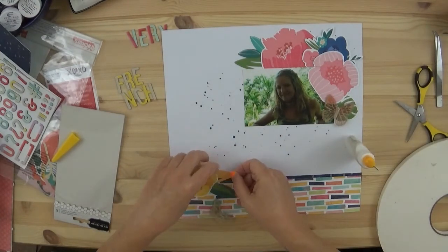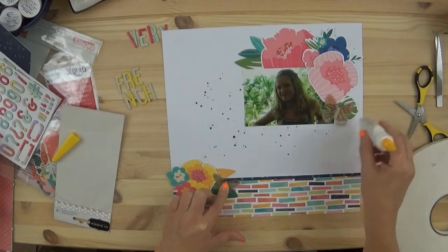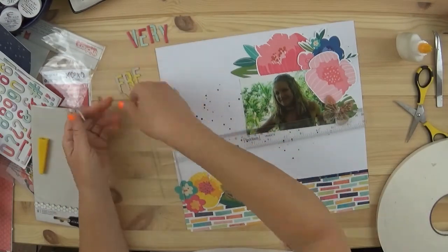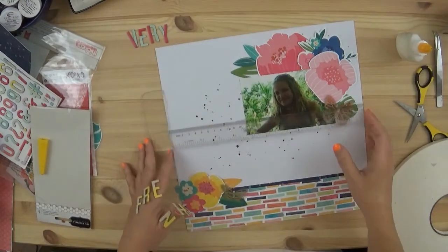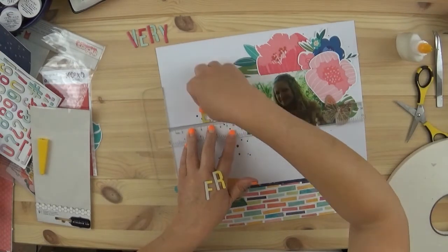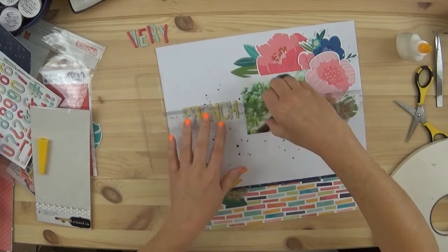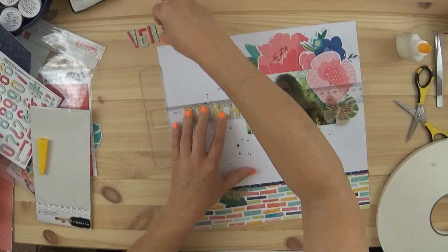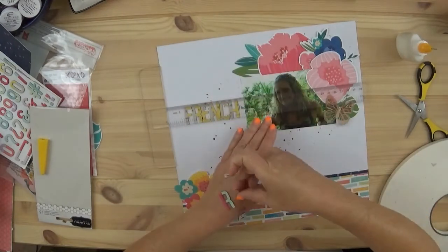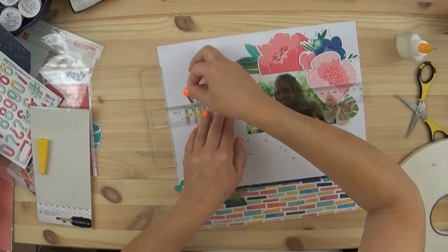It was interesting working with these large elements — the whole package is just full of them. I decided to go ahead and place the alpha here, and I'm so glad I had my T-ruler; I don't think I would have gotten it straight without it. My journaling is going to go below the photo.